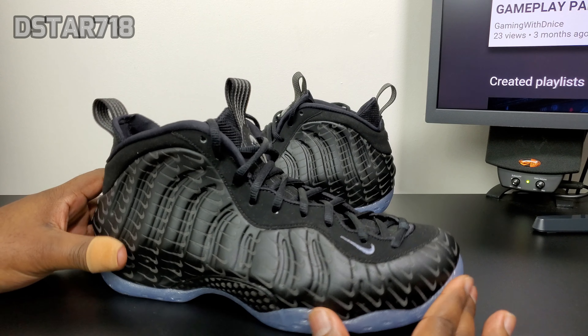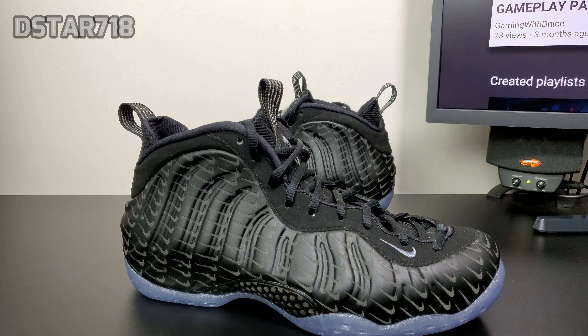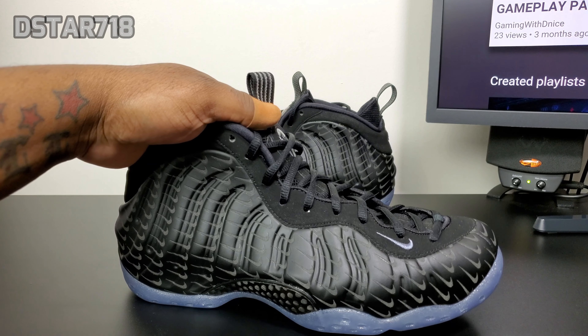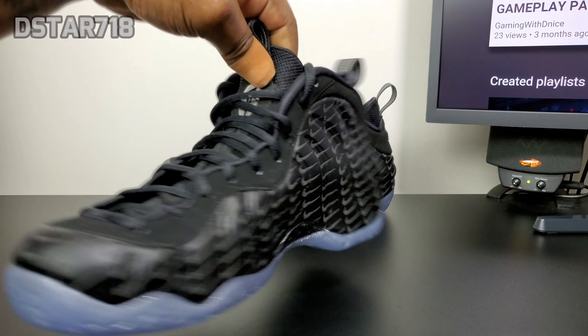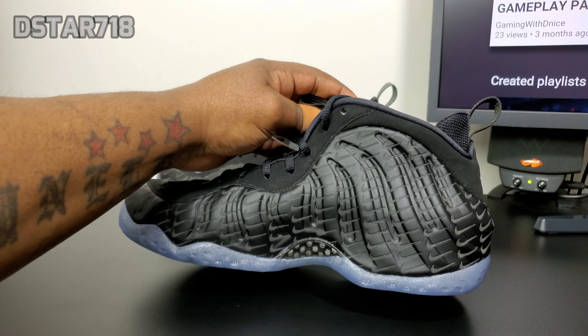The mini swoosh is pretty dope in my opinion. They just needed to not put that icy sole on it — I'm just not feeling the icy sole. A gray translucent outsole or smoky gray outsole would be way better and you don't have to worry about the shoe turning yellow.